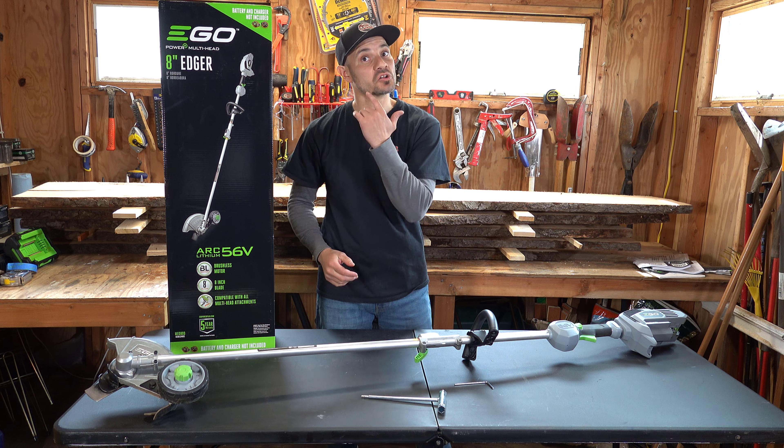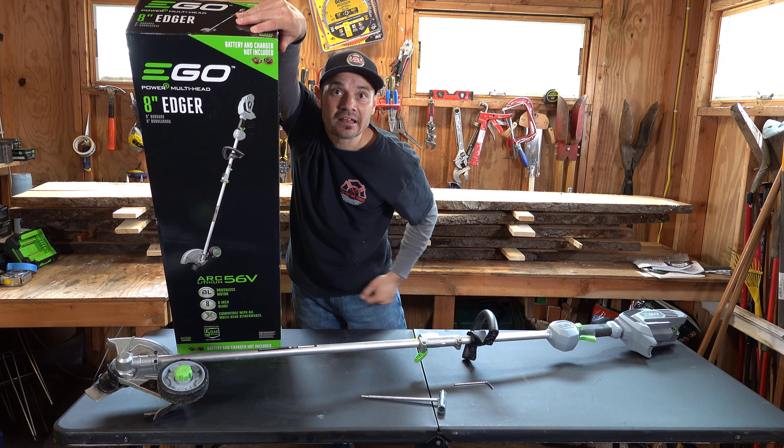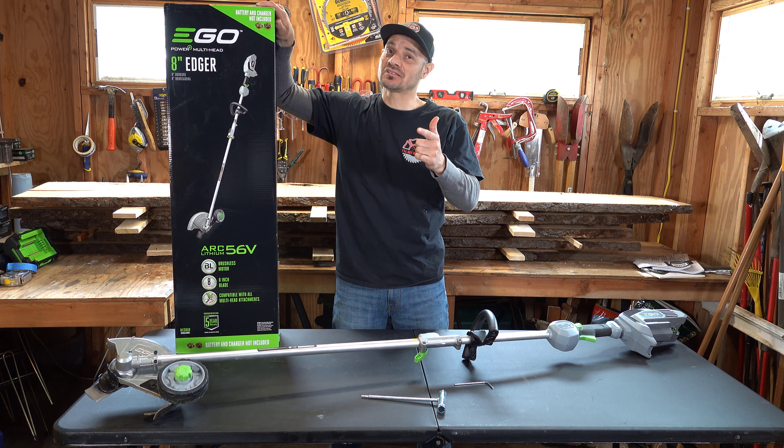We're going to go through all the features and I'm going to show you how to use it. Do me a favor — like and subscribe to my channel. I do all kinds of reviews on tools, show you how to build things, do things and all other kinds of man stuff.